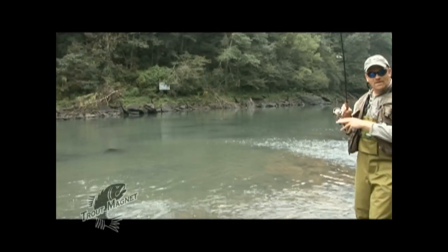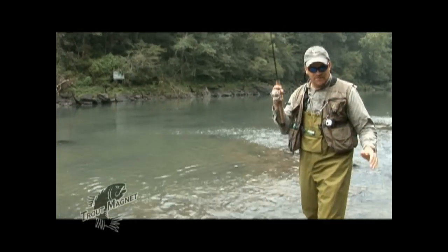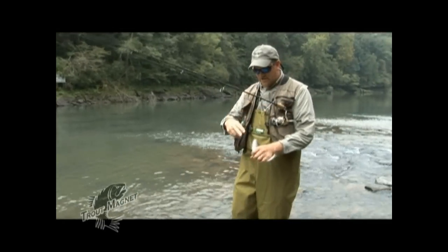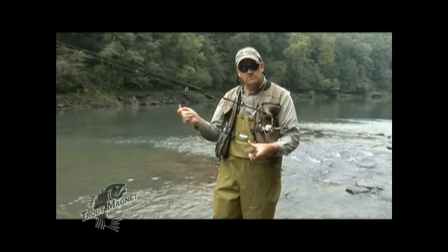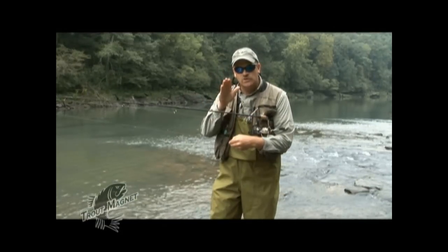It can be a really deadly way to use the trout magnet. You're lightly twitching the rod tip, watching the lure — and if you can't watch it, you feel it. This can be a very effective but more advanced and tricky technique. I use it a lot in small streams where I can see the fish and get them to react to that light twitching.